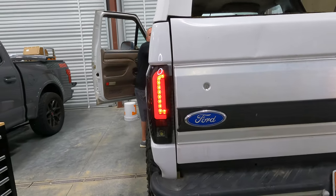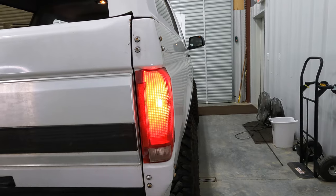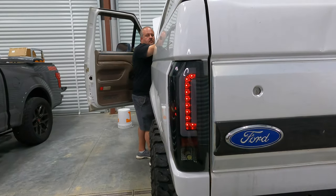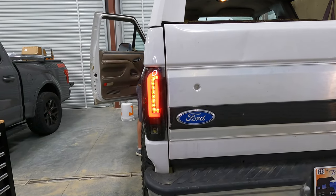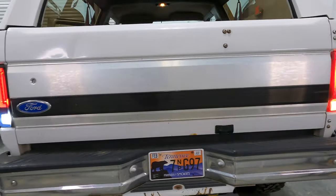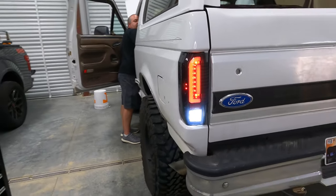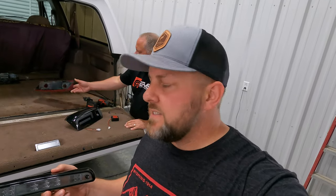Hit the brake light — I'm going to compare that to the other side. Brake light. Throw me a blinker on the right — that's OBS as it gets. Blinker over here — that is cool. Go ahead and hit the reverse light. The amount of light — that ain't bad. It's foggy, but that is popping. You can't see it on camera, but it's freaking bright.